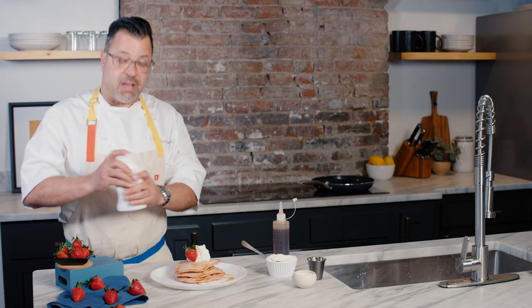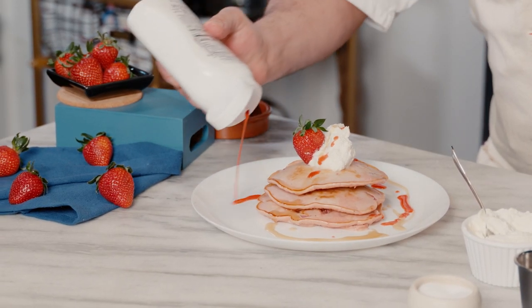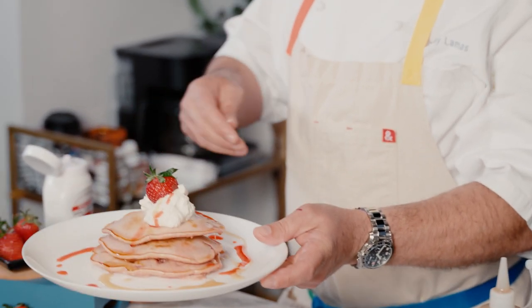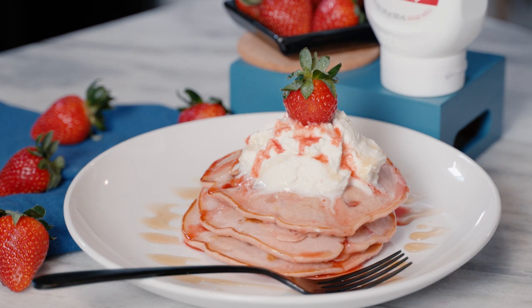But if you want another little splash of strawberry Rial, it makes for some beautiful color. And there we have it — our strawberry, strawberry Rial, a little whipped cream.